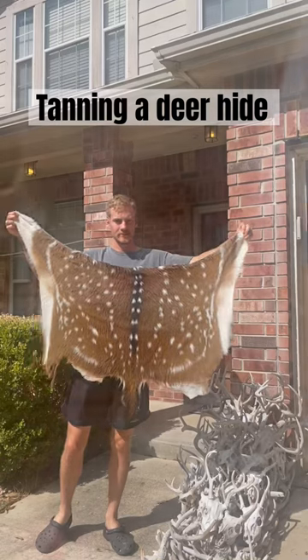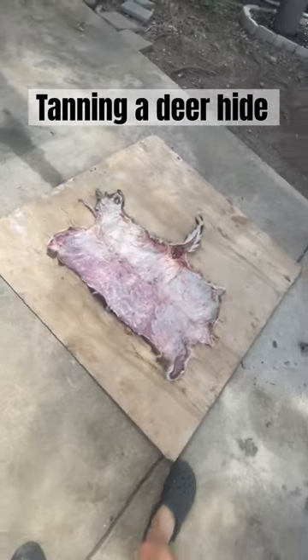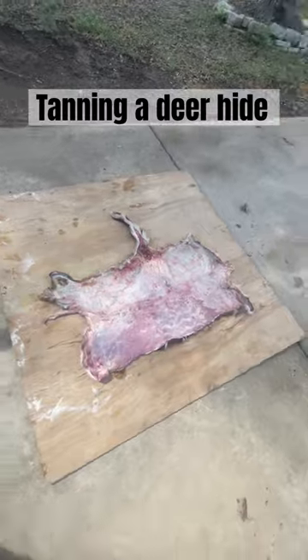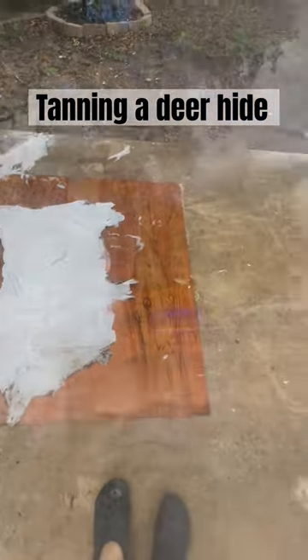Howdy y'all. So today I started the process of tanning this Axis Deer hide, or at least what's left of it. Had it sitting in the freezer for like 10 months, so it's about time I got to it. Here it is with all the flesh and meat still on it, and here it is after I have fleshed it out using the pressure washer method.